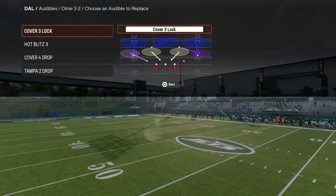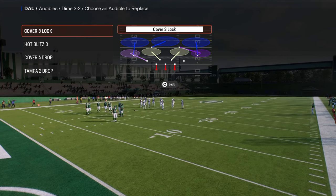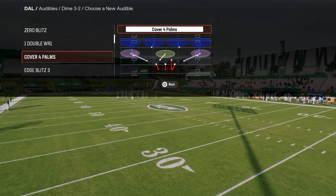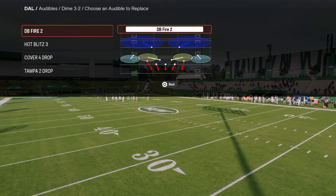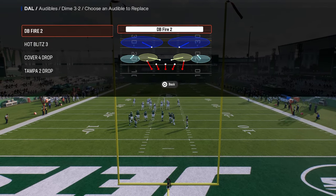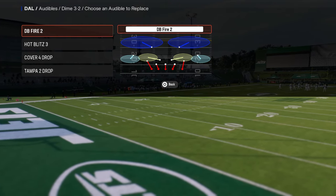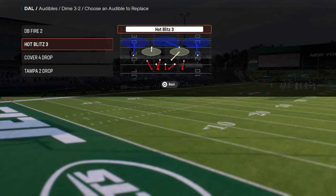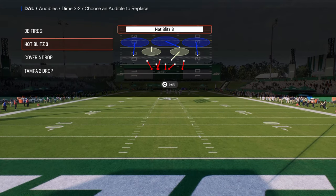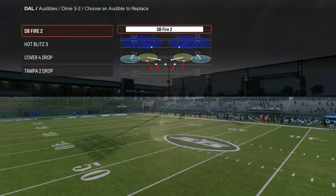Audibles are very important because you're going to be audibling into whatever play you run. I like to have DB Fire 2 as my first audible — it's the main blitz within this formation. Dollar has a send three pressure, a send four, and a send five pressure. I don't recommend sending six this year because the coverage is too bad with six rushers.